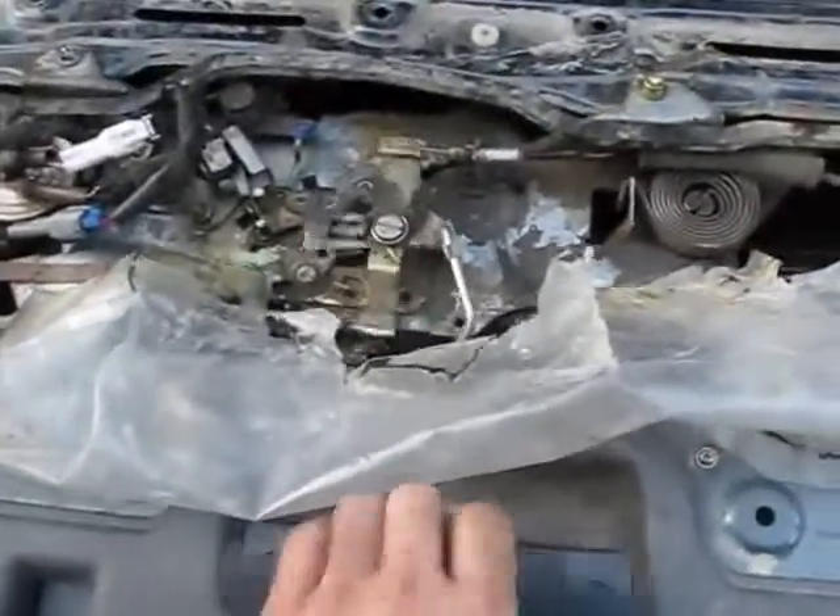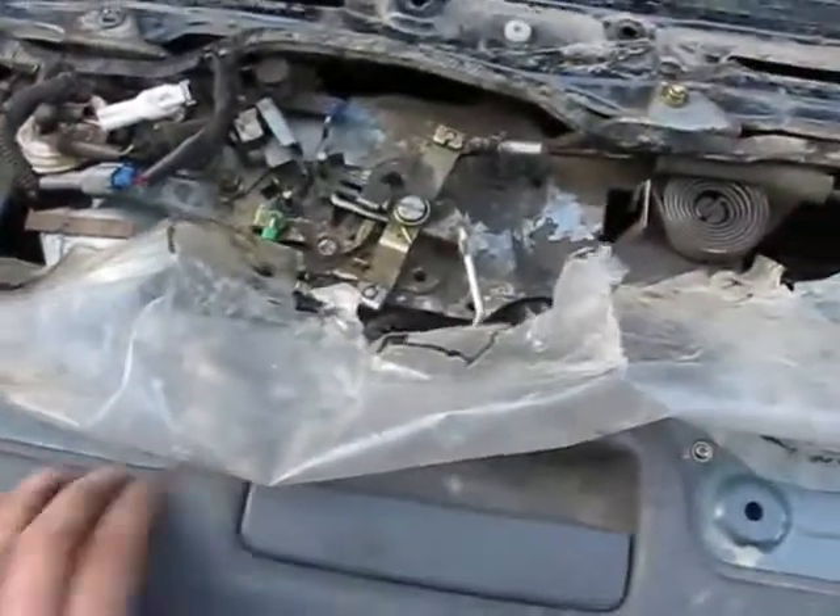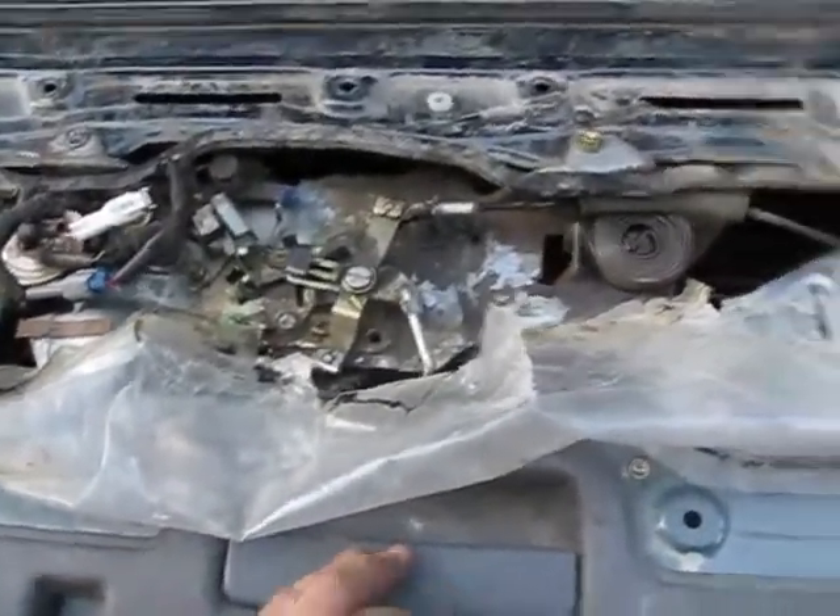Now that's done, we just have to bolt it down. It's got two little bolts underneath there. And when we're all done, it should work like this — and then the lock mechanism goes like that. Now I'll just seal her back up.